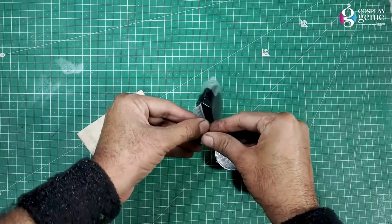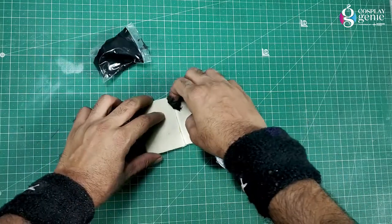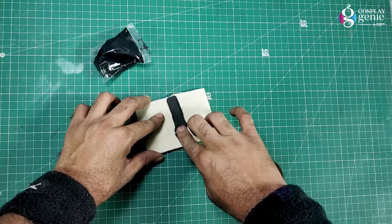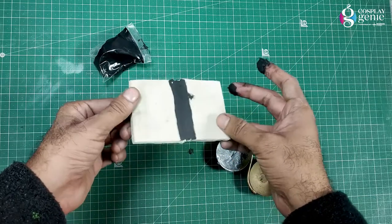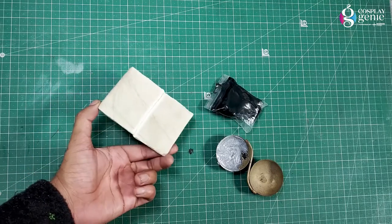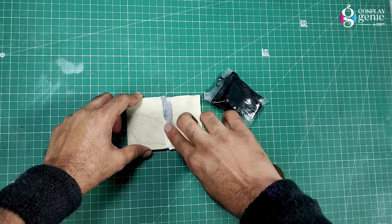Use foam clay to fill the seams — it's easily available on online and offline stores. There is also an easy trick: use EVA comb powder, mix it with synthetic glue, apply it, and let it dry. Repeat this process until you are satisfied with the result.